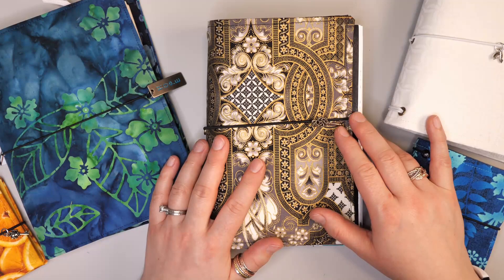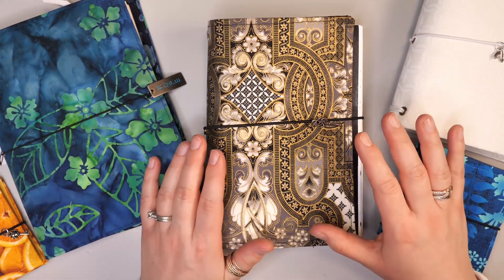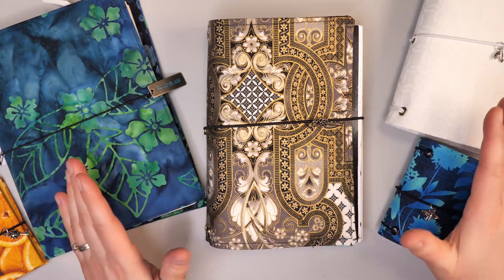Hello and welcome to Hopalong Studio. In today's video I want to share with you about how you can use a traveler's notebook as part of your creative practice.